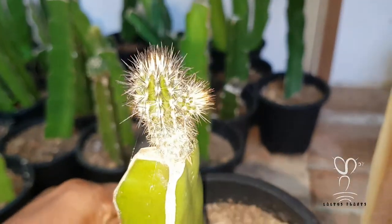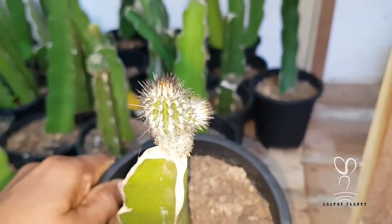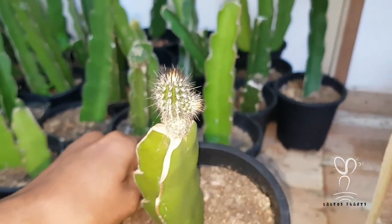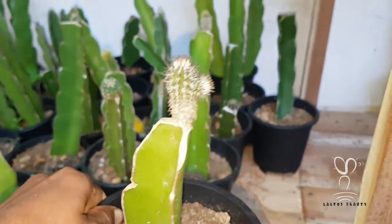This is the Echinopsis Mirabilis. Here is the Echinopsis Graphica.